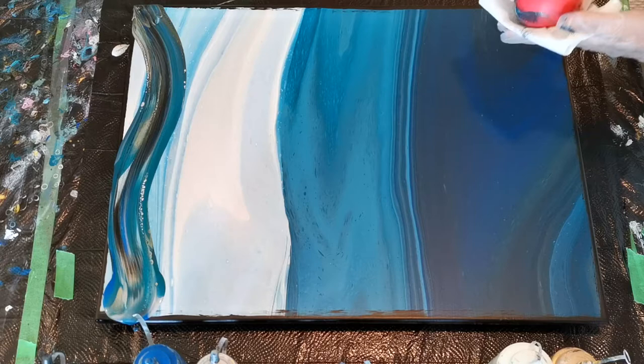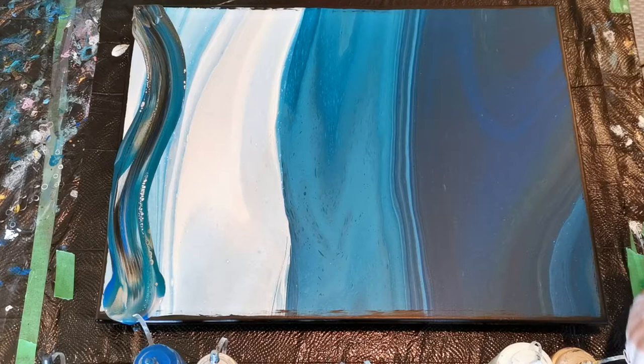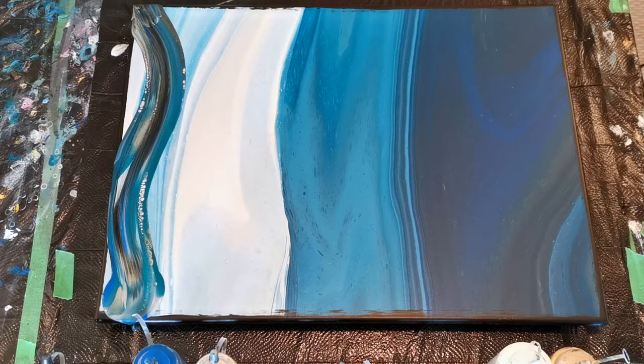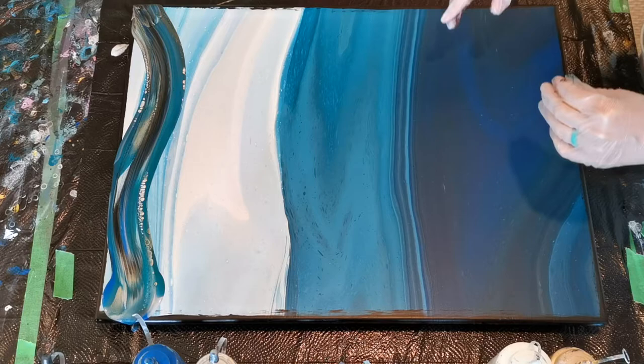I might just do that touch-up side right now with a few colors so we can run into that area and take care of both. I'm going to find somewhere to put that balloon down — I might have to put it back in the cup. But look at all the cells that that's making. That just looks really, really interesting. That little Floatrol action in there is very cool.